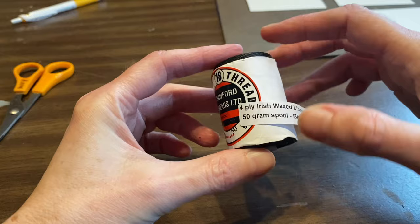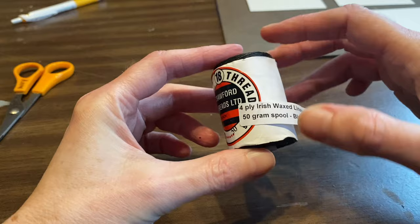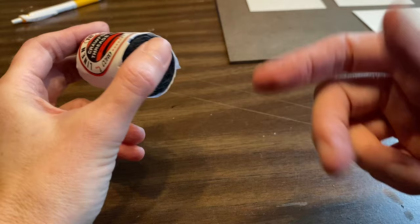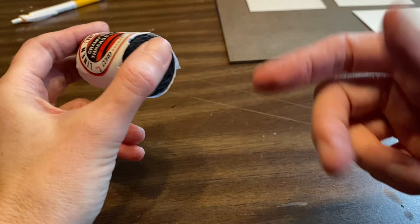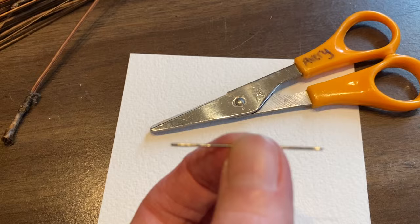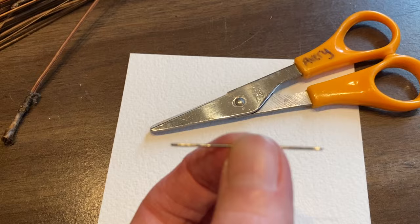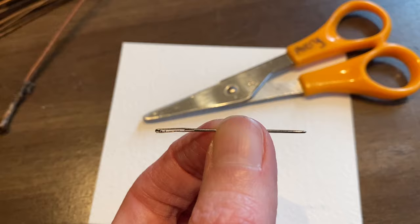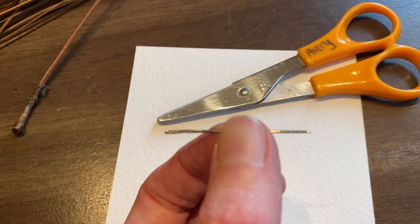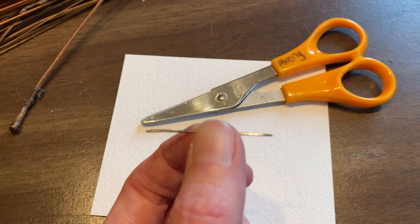On most gourds you can make the hole just by pushing an awl through the gourd, or you can use a small drill bit — you just want it large enough to fit your needle and thread. For this project I am using Irish waxed linen thread, four-ply black. You could also use waxed imitation sinew or any other waxed thread. If you have a thread you'd like to use that isn't waxed, you can run it through a little chunk of beeswax — you just want it to be a little bit sticky so it holds together.